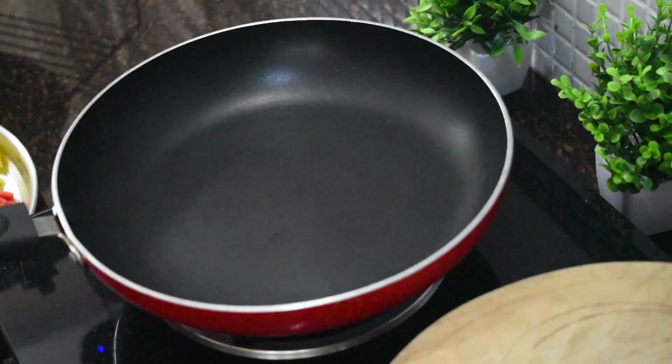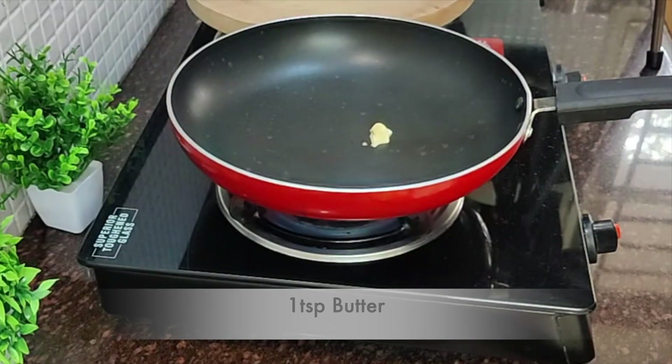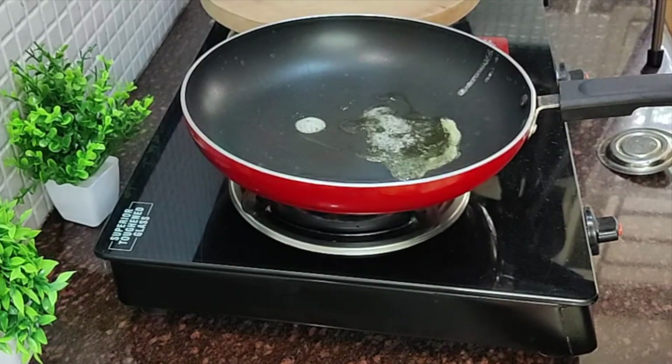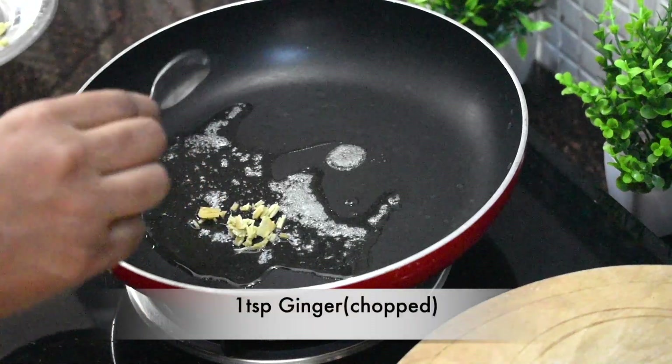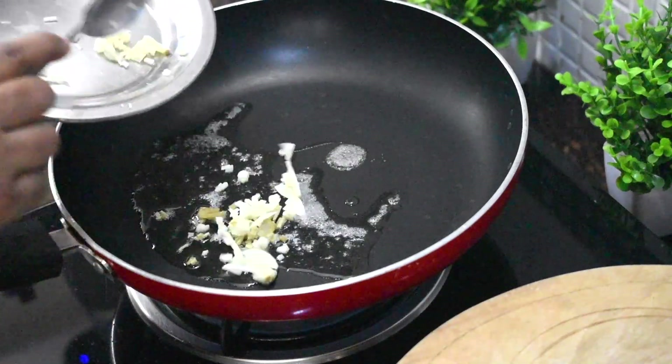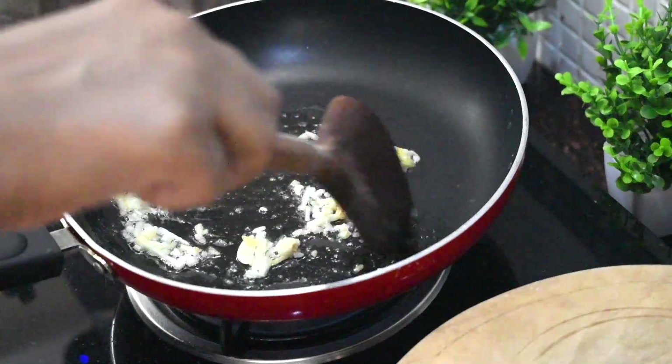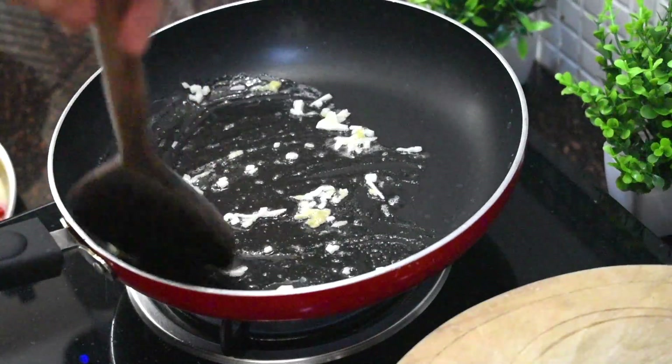Heat a pan, add a little butter and 2 tsp oil. Then add 1 tsp chopped ginger and 2 tbsp finely chopped garlic. Add some vegetables to this dish.